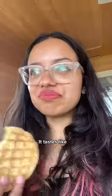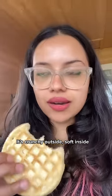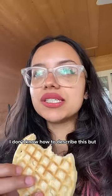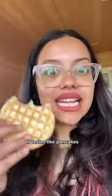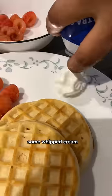It tastes like nothing. It's crunchy outside and soft inside, but taste-wise it tastes like — I don't know how to describe this — but like a godamn dosa or a wheat dosa at home. It tastes exactly like that. It tastes like pancakes, but if you put zero sugar in it.